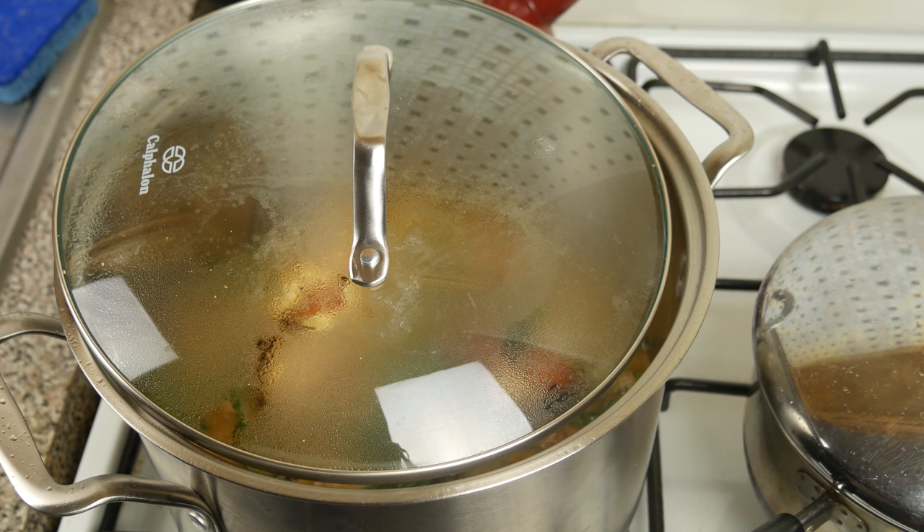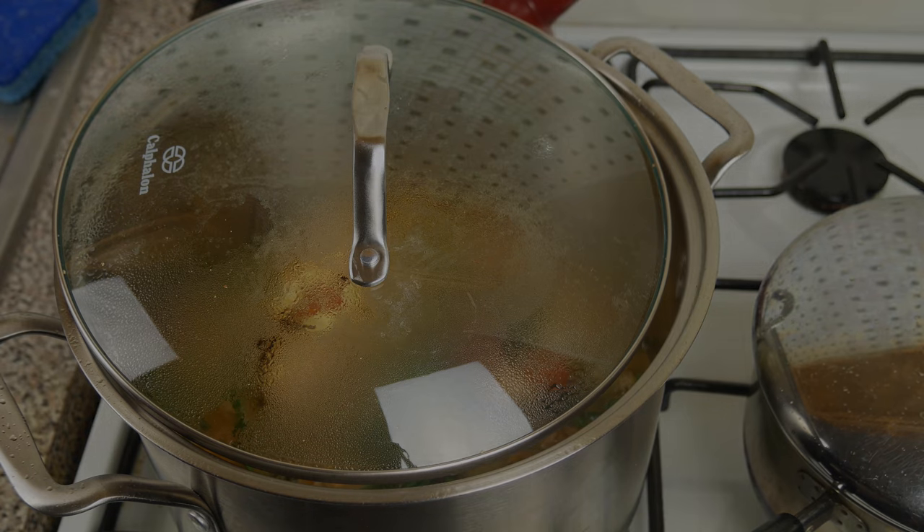Now is the time — if it's been about half an hour and your rice has been soaking — to go ahead and put your rice on the burner and cook it.